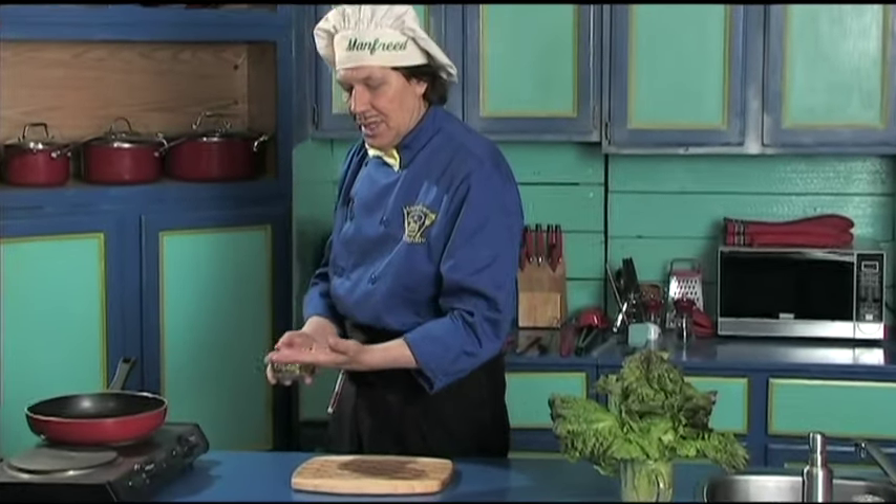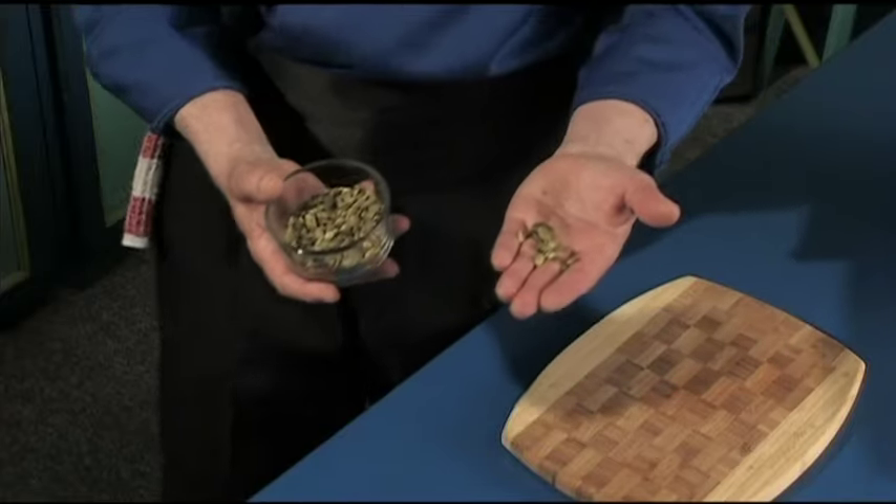Now these are the pumpkin seeds — you get them from the pumpkin. Manfred got these from when he did the carving of the pumpkin, which you can see how to carve on Manfredinthekitchen.com.